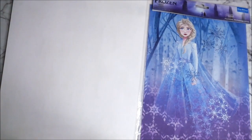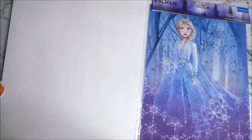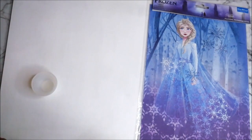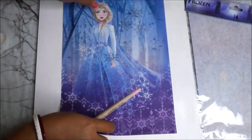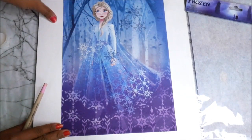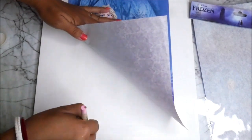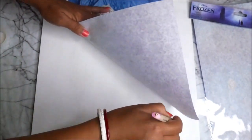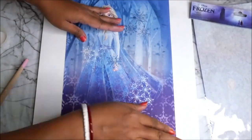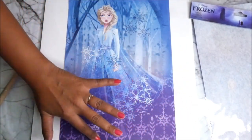Now let's place the beautiful decoupage filament paper on our base using Deco Magic premium decoupage glue, the glossy one. Pour it in a container, keep your filament paper ready where you want to place it. Apply the decoupage glue starting exactly where you'd like to position the paper. Make sure there are no bubbles when placing the decoupage filament paper.